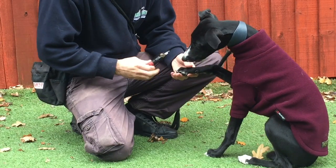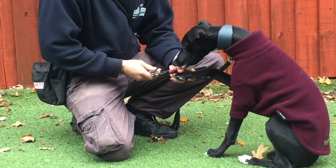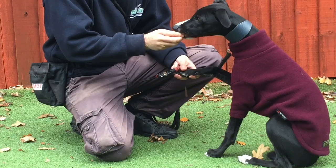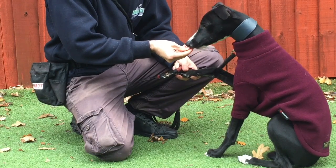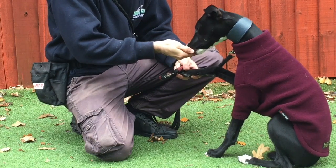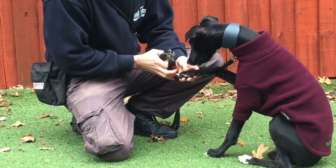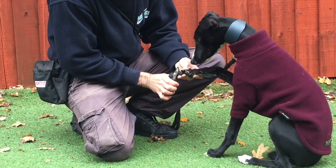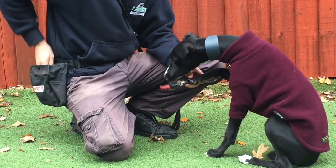Once your dog has got used to the fact that the sensation of the clippers touching his feet equals food, we can now start to actually have his feet clipped. So I'm just going to give him a little piece of food, take hold of the clippers, and just take a tiny bit off the edge. Then straight away, I'm going to reward him.